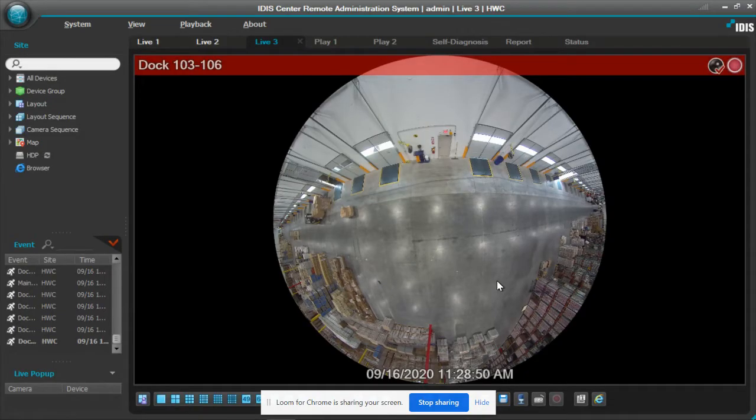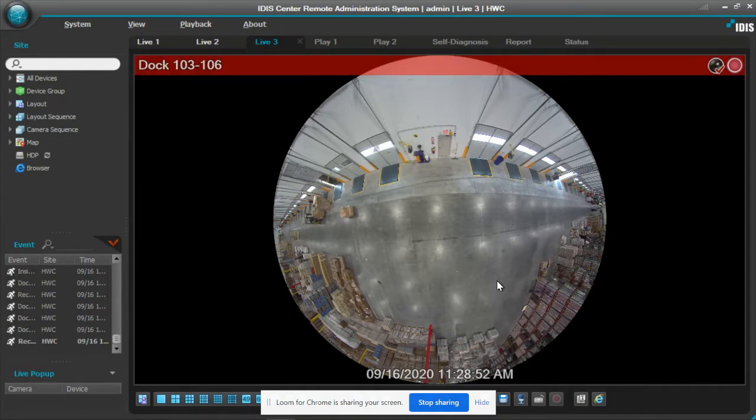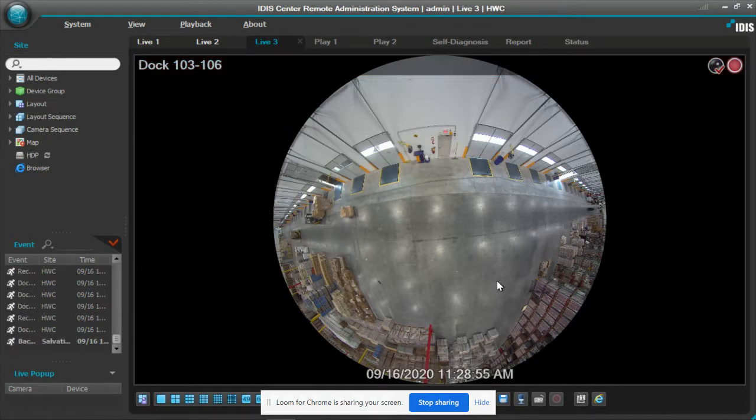Hello, this is Jeff Montoya with iDIS America. I'm the Eastern Regional Sales Director and I'm here today to show you our 12 megapixel fisheye in a warehouse setting.